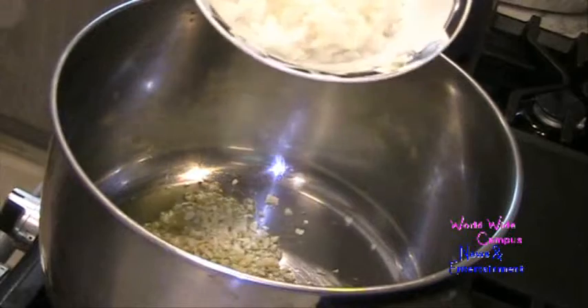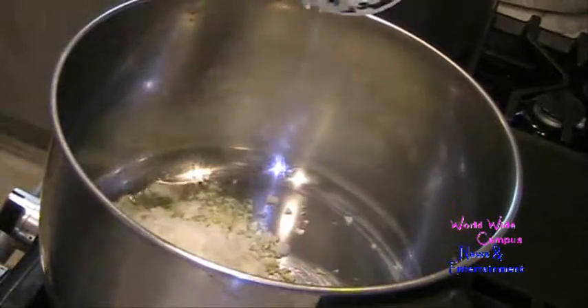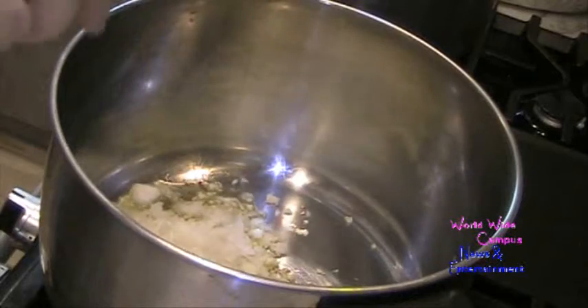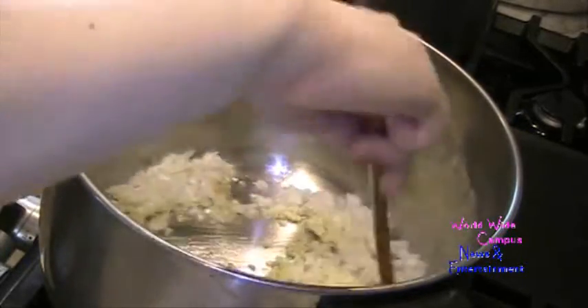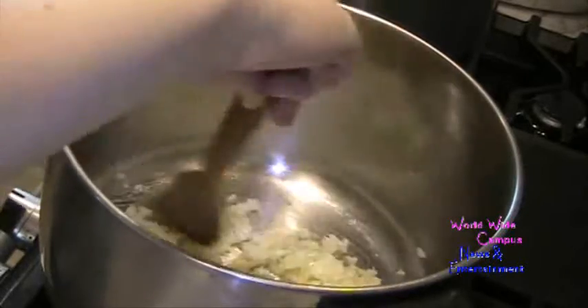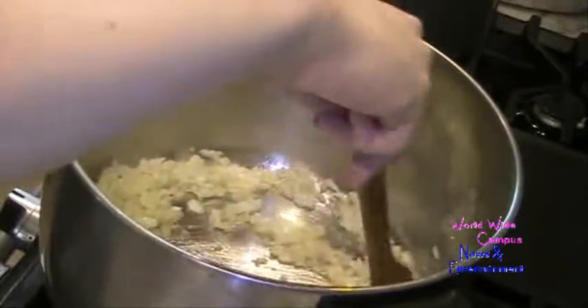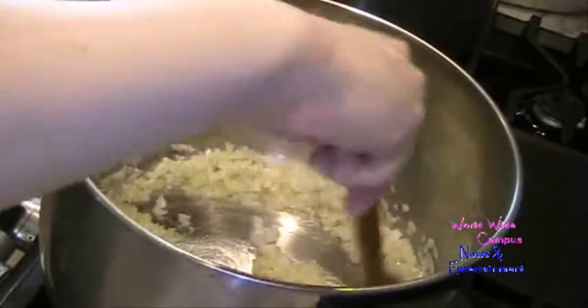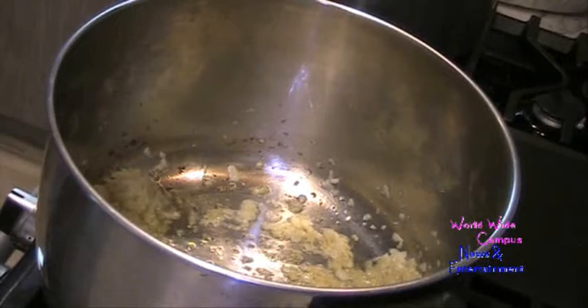I already peeled and slightly chopped 1 medium yellow onion. You just want to sauté the garlic and onion so they get nice and softened — it takes about 5 to 7 minutes or so. Make sure to keep moving the garlic and onion around. The garlic and onion have become translucent after about 5 to 7 minutes.